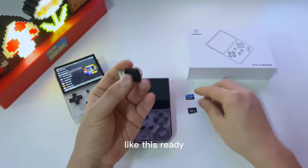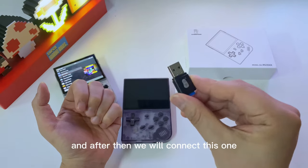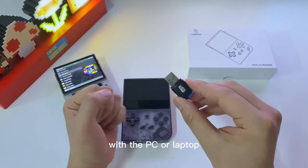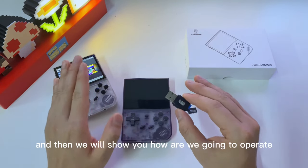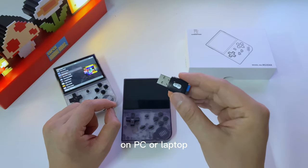After that, you will need to get yourself a TF card reader. Connect the TF card to the TF card reader, then connect it to your PC or laptop. We will show you how to operate and add games into the TF card on PC or laptop.